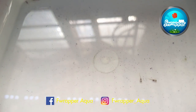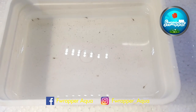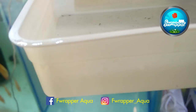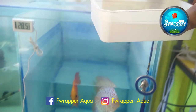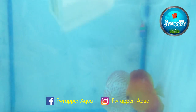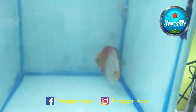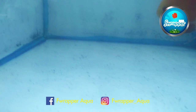Now we have to put the babies back. These beautiful babies go back to their parents. We are going to release them into the water, and that will be fine.